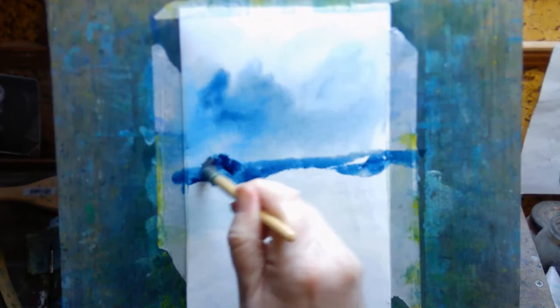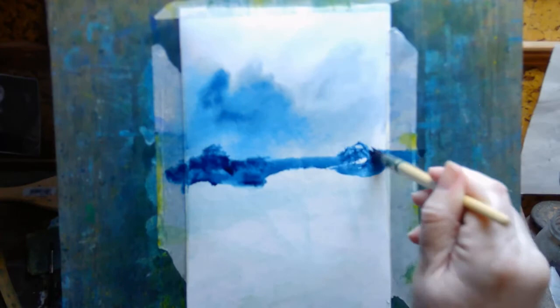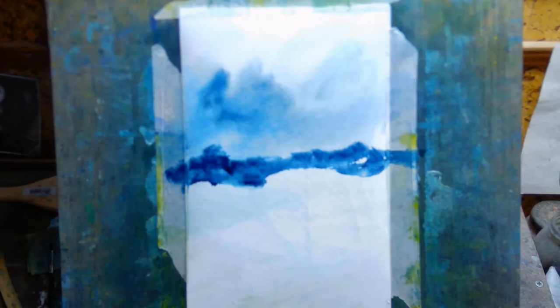Then you'd need to stretch it, and being somewhat impatient I can't be bothered to start stretching things. I just want to get a piece of paper, tape it onto a wooden board, and start painting. That's why I use slightly thicker paper.